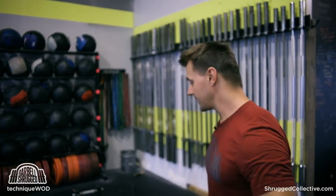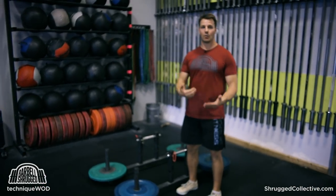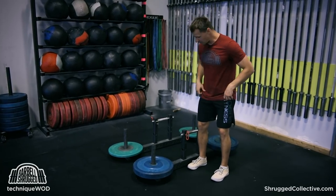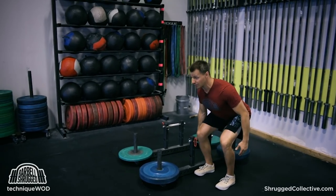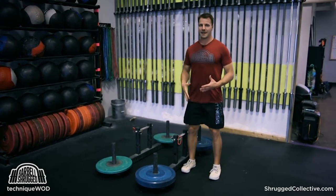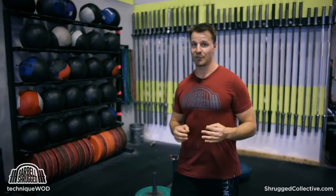If you don't know what a suitcase deadlift is, it looks just like this. You're basically doing a deadlift where the weight is primarily on one side of your body. So if you have a farmer's handle, as an example, I'm just doing a regular deadlift but I'm only lifting weight in one hand for the basic movement. You can also have weight asymmetrically loaded on each side, which we're going to go over as well.